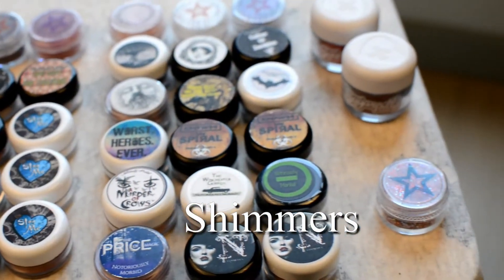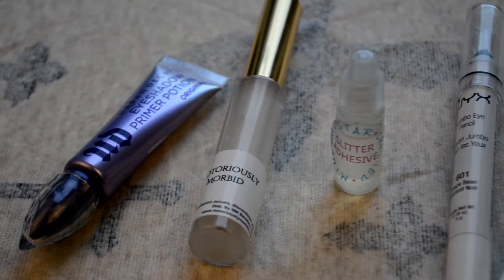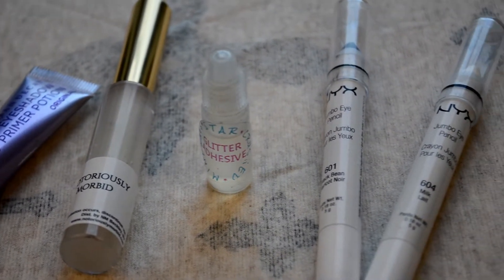Now that we know there are different types of loose eyeshadows, I want to talk about primers. The first primer I want to talk about is my everyday primer — it is the Urban Decay Primer Potion. I always buy the travel size because I never go through a full size and this way it just stays better.